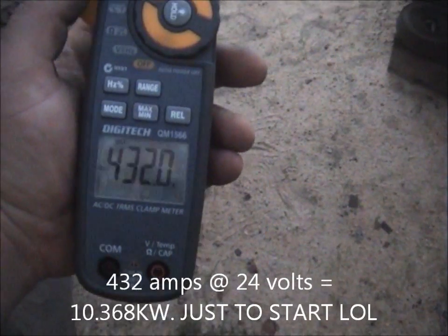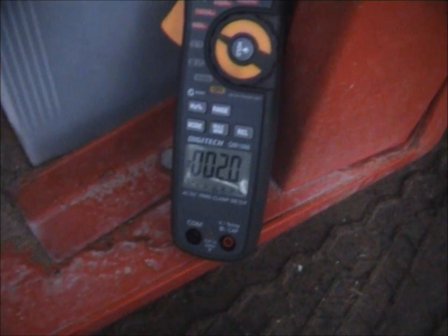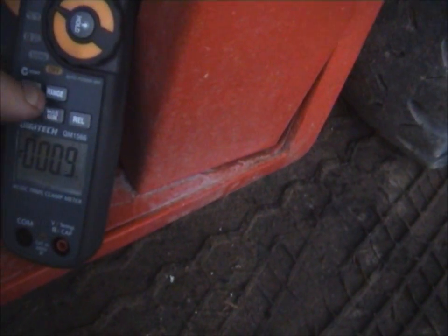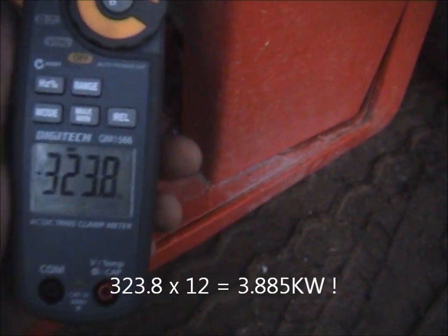Thanks for watching. This one is the four-cylinder Perkins in the all-terrain forklift. Just ignition on draws two amps. Showing maximum mode — didn't even see a reading then. It's done the negative — minus. Also, that drew 323.8 amps to start — four-cylinder Perkins.